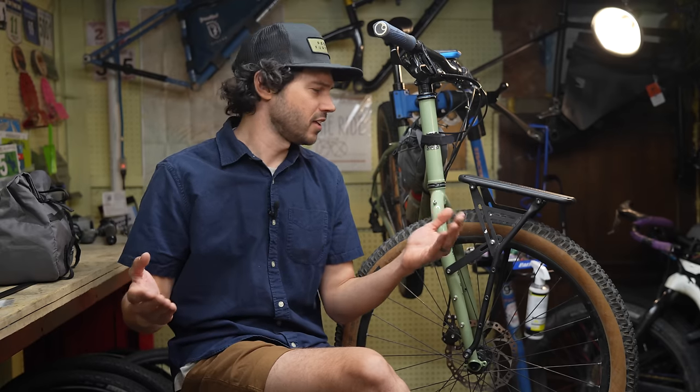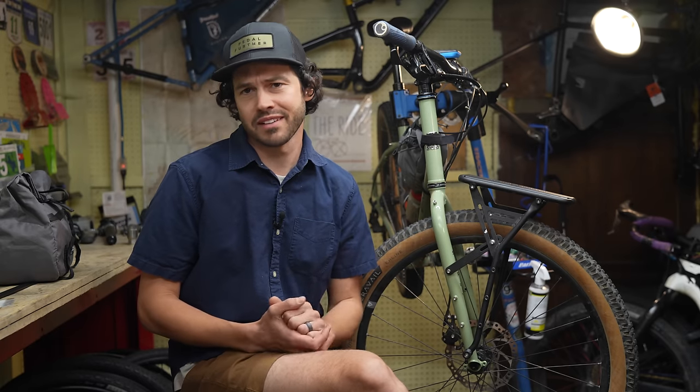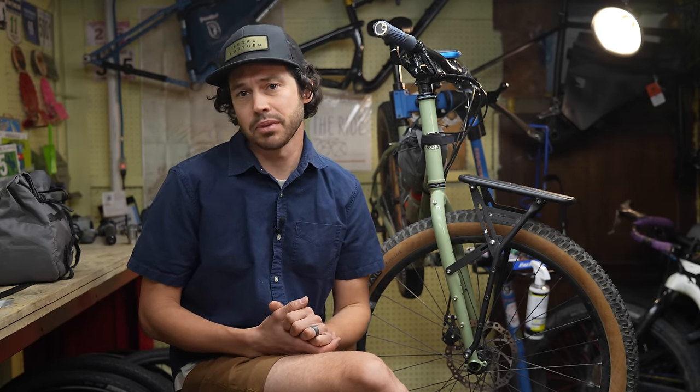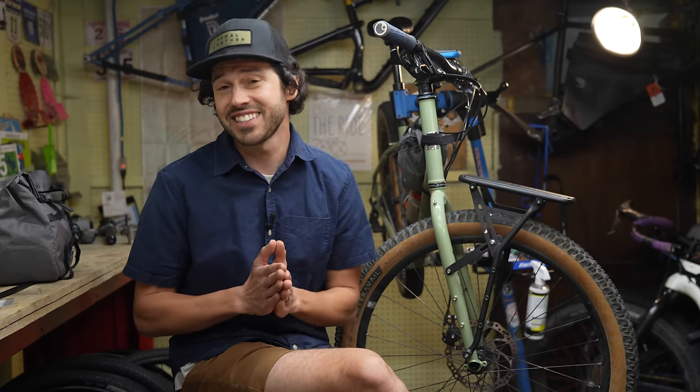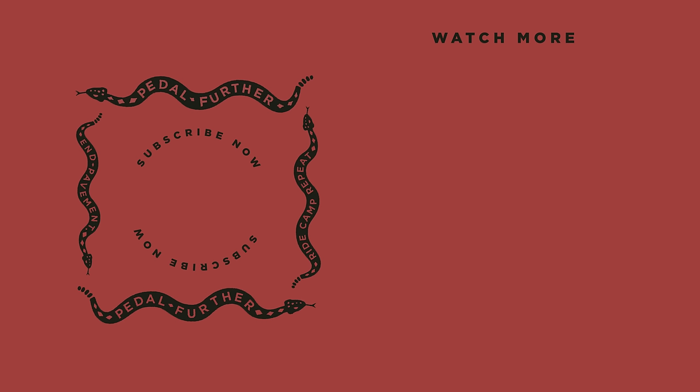So what do you all think about the Old Man Mountain Elkhorn rack? Leave a comment in the comment section below. As always, thank you so much for watching. If you haven't already, please hit that subscribe button and notification bell. And if you want to help support us a little bit more, you can sign up for the Bikepacking Collective — I have a link provided below with more details.